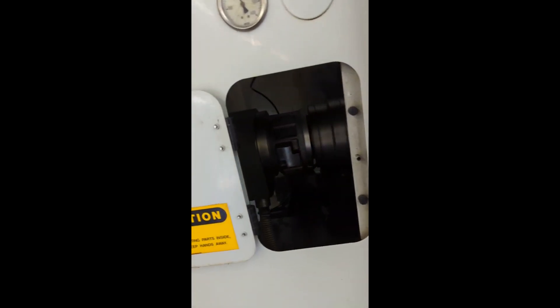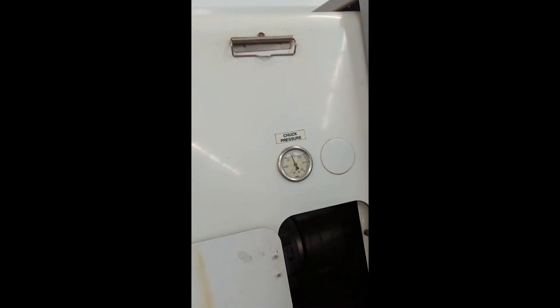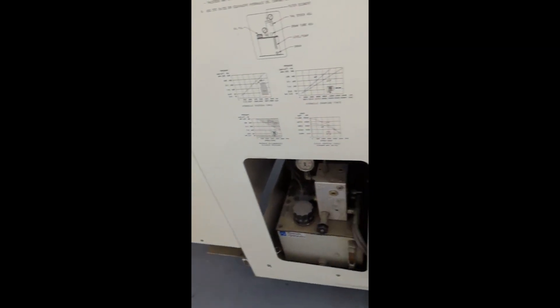Fresh belts. Machine was maintained by Productivity, which is the HFO for Haas. Hydraulic oil — no hydraulic leaks, pressure's fine. Just a chucker. Blue tailstock.